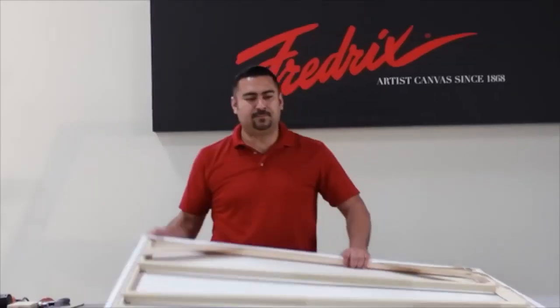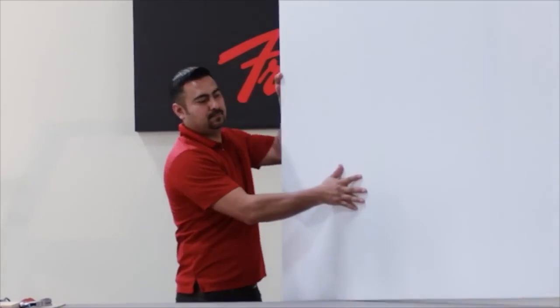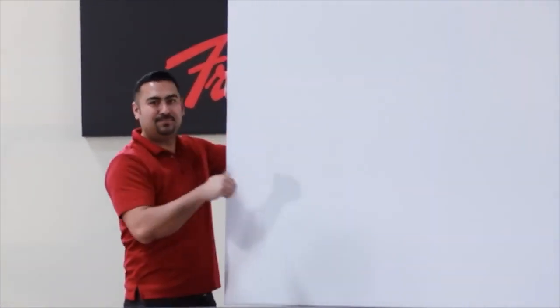Congratulations! You've just assembled your Pro Series Stretch It Yourself Kit by Fredericks.